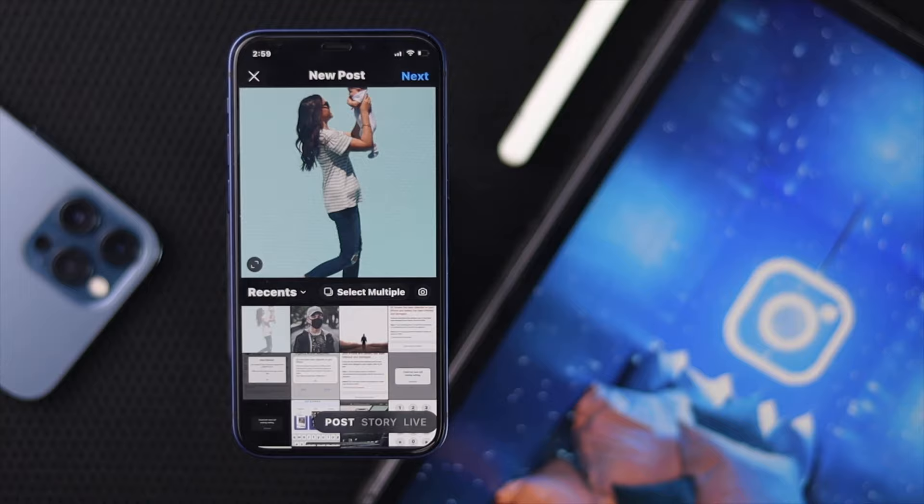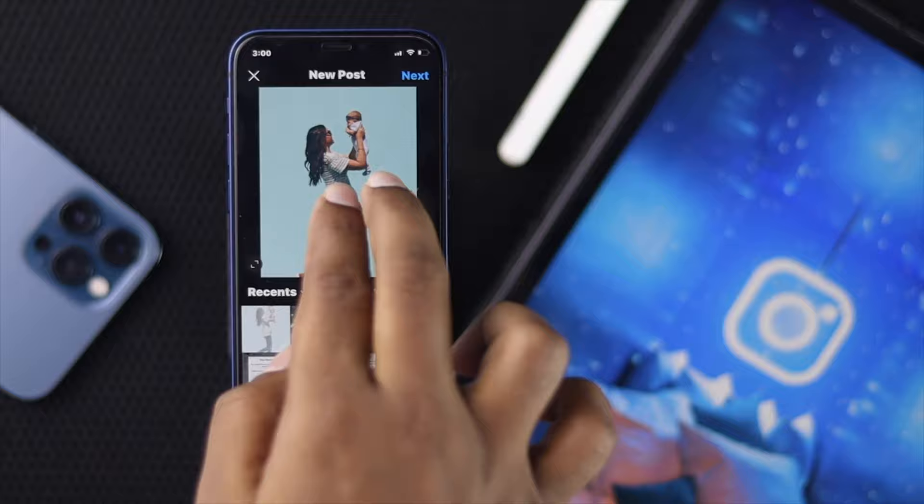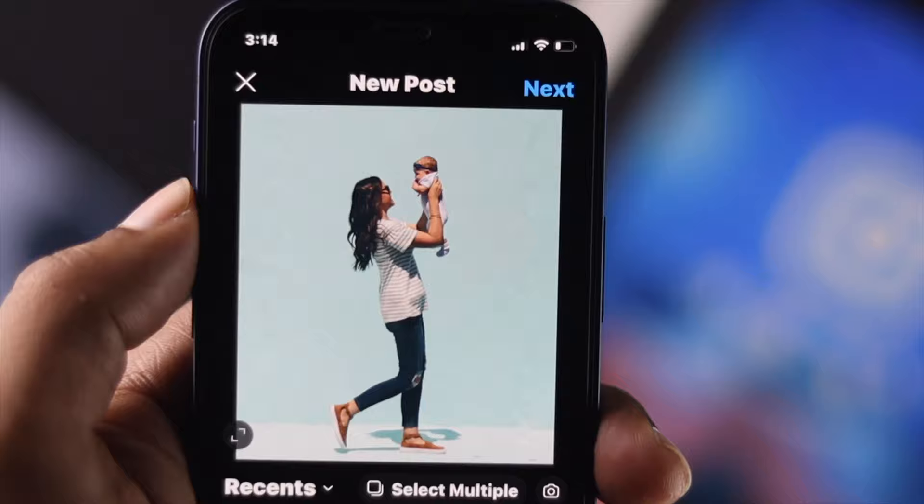Now, let me show you quickly what happens. Whenever people choose their pictures and try to upload them, they either crop their heads or crop their legs. So this is kind of annoying, but don't worry — here is the quick fix for you.